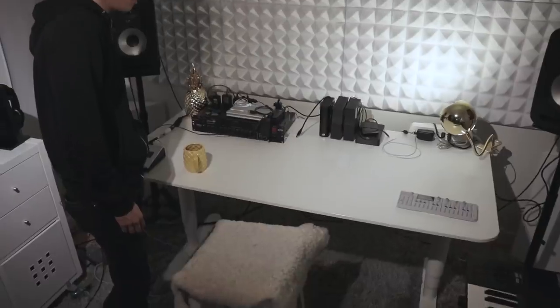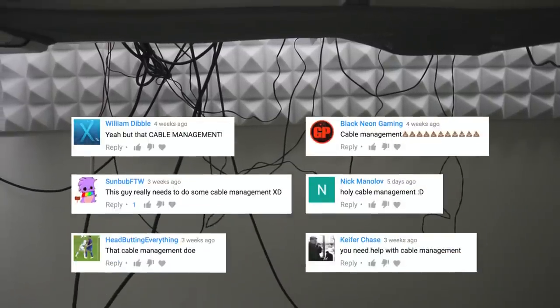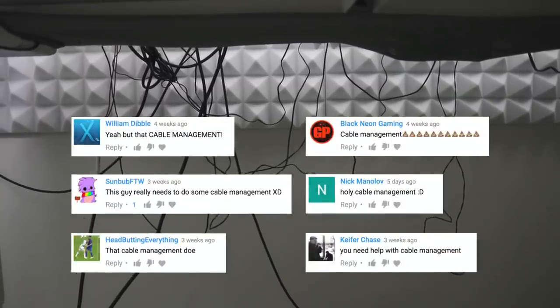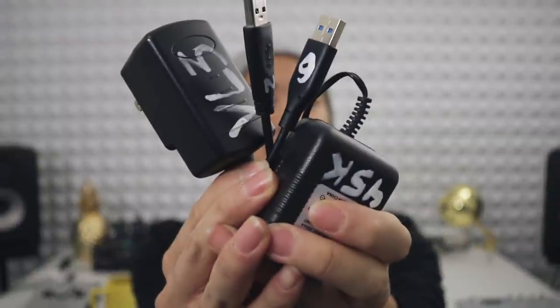My desk is also from IKEA, and it's nice because I can use it sitting or standing. I suffer from an extreme lack of cable management, which everyone loves to point out. I've tried a bunch of different things, but I'm working on so many different types of things that I'm always having to move gear around, so it's just faster to plug and unplug stuff as I need it and live within the mess. To help with that though, I paint the ends of plugs with nail polish to make them easier to identify.